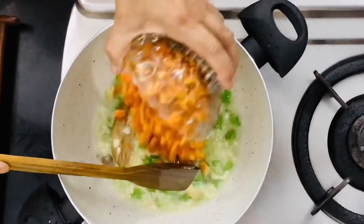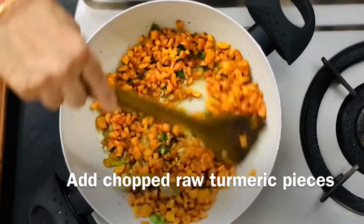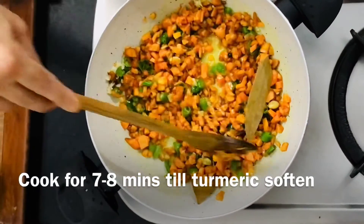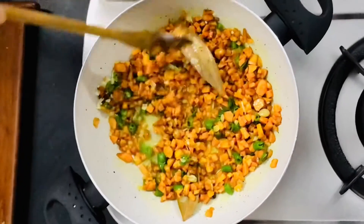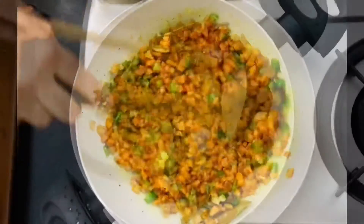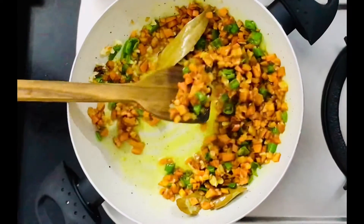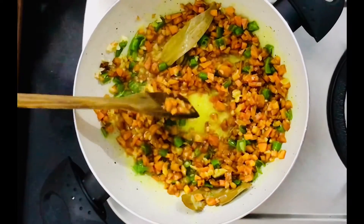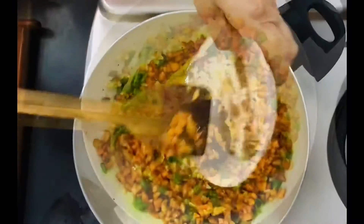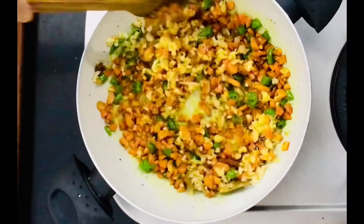We will add the syrup to the salt, then add the syrup after the oil. We will add the salt to make it — as you will find the salt, so we will add the salt and salt.